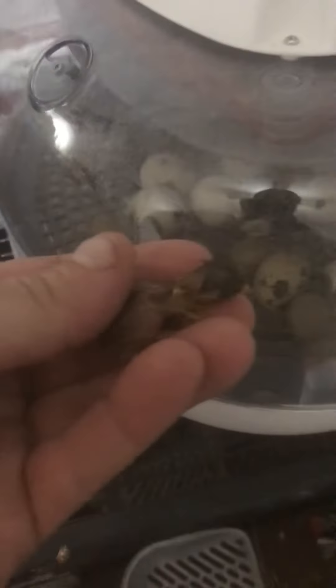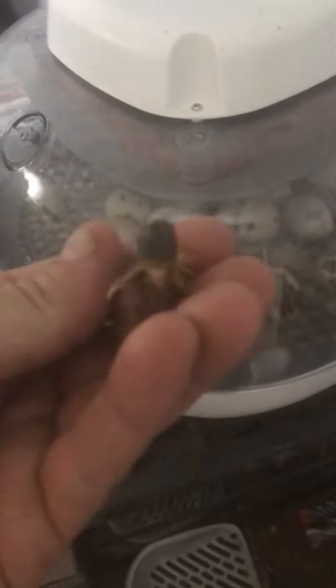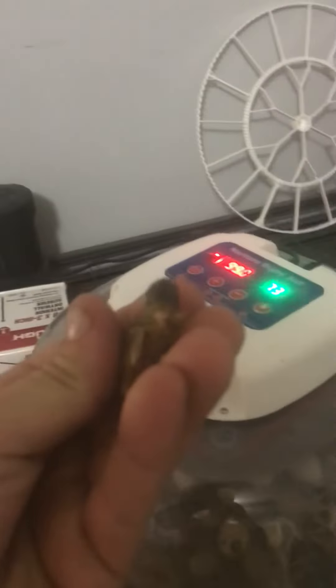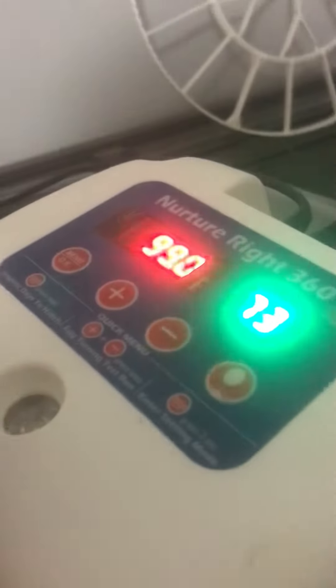I need two hands for that so that will be the end of the video. But there you go — that's birthing a little baby button quail. He's very cute too. I'm keeping him warm with my fingers for the moment; I'm about to put him back in there. 99 degrees.